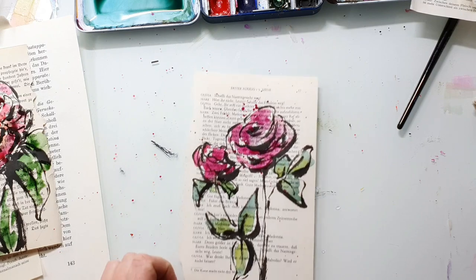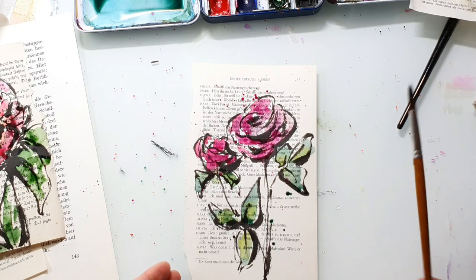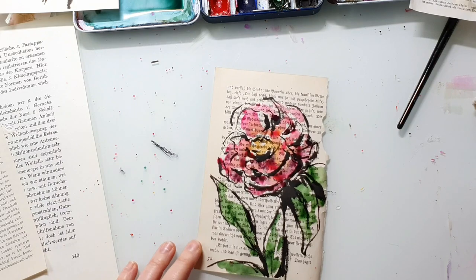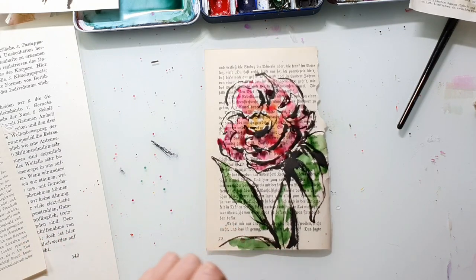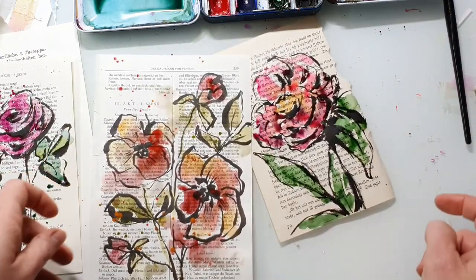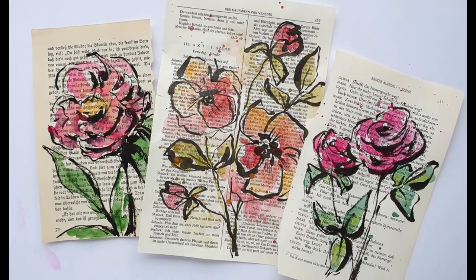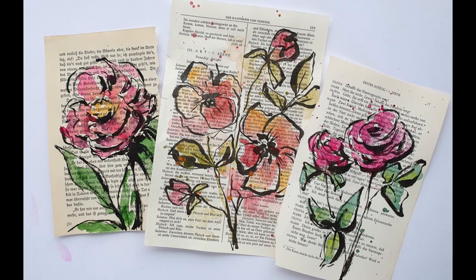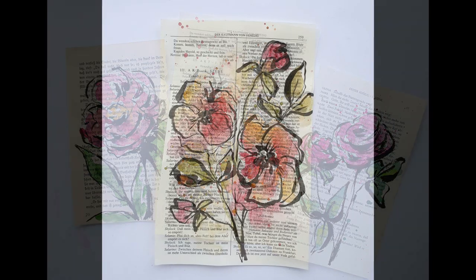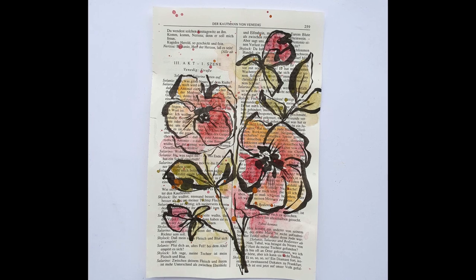I think this could be a really nice idea for a junk journal, and it also looks really nice framed or as a greeting card. I will do a video in the future using more of my old book papers. You just have to try the papers out — some work great and some don't, that's something you have to explore. I hope you enjoyed today's video and liked the paintings. See you next time, bye!